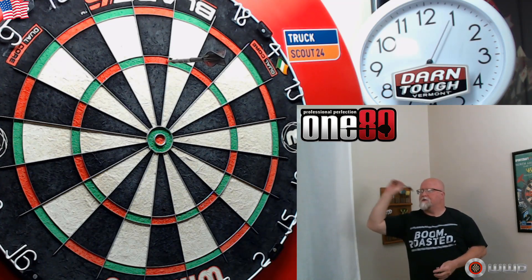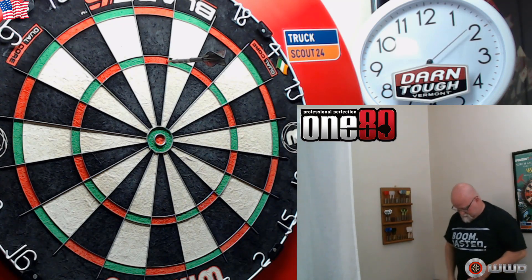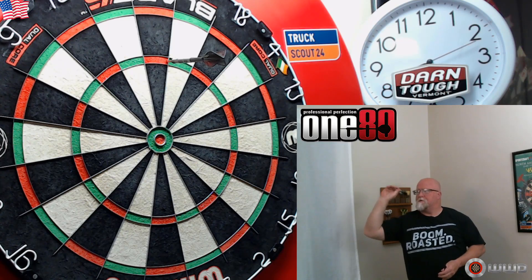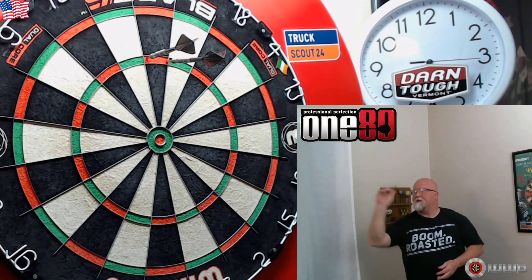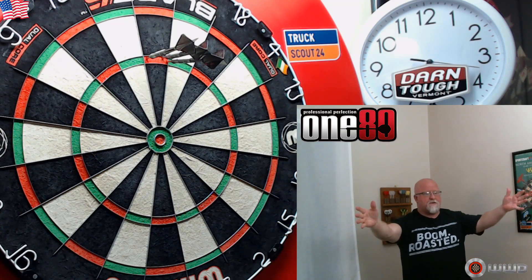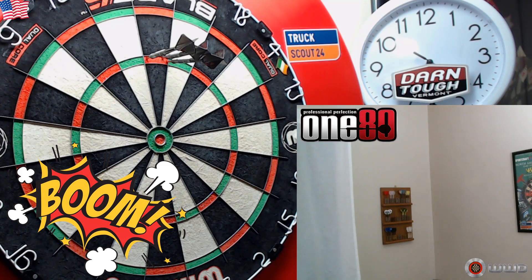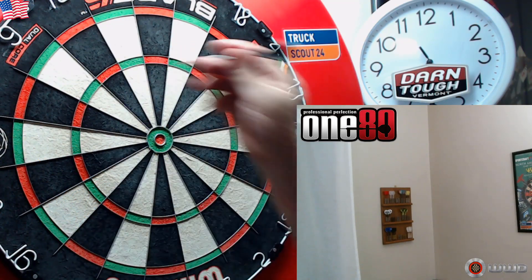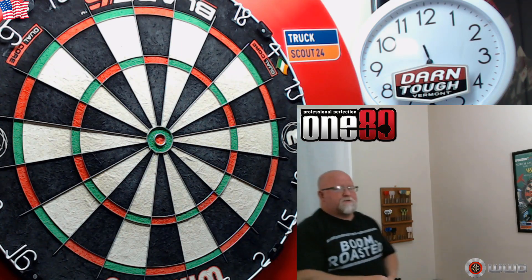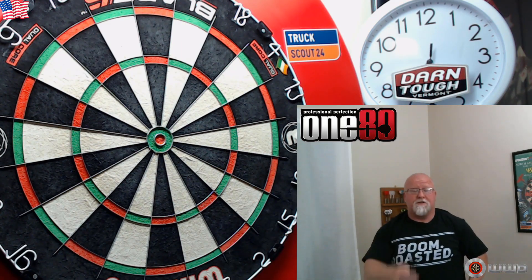Wow, right in the corner — pinned right in the right-hand corner. There's the left, how about one in the middle? Boom — we got a kind of a middle and a right. There we go, that was a good 180! I don't think any of the darts were clanging together — a no-touching 180!